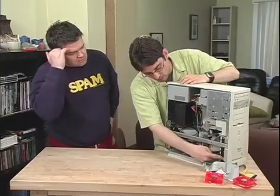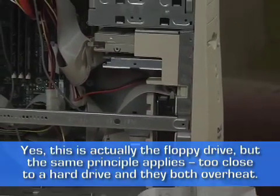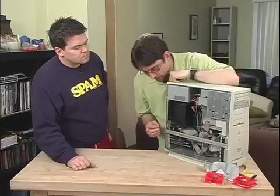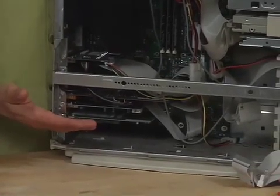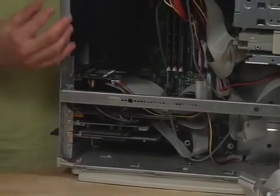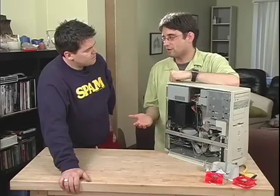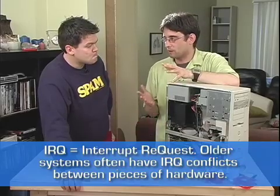At that point you want to start spreading things out and finding other ways to mount them inside. You can see in this one you've actually got one here and one here, and that's good because it keeps them apart — the heat from one hard drive isn't affecting the other. So separation is good. And on the back of the computer here, you've got all the cards going in. You may have up to five cards here. If you don't have five cards, you may want to start spacing them out again, providing you're not going to run into issues with IRQs — because sometimes if you put a card into the wrong slot, it won't work properly.